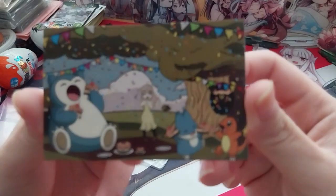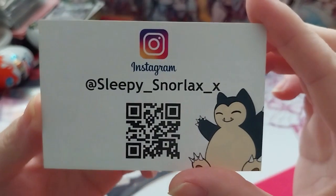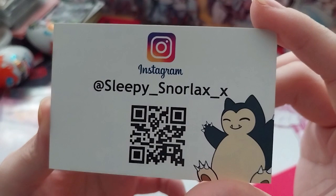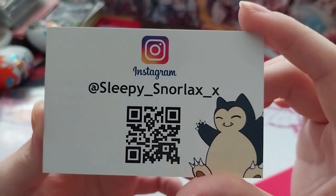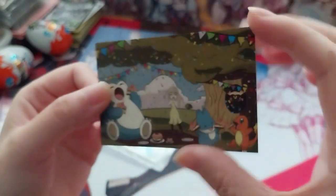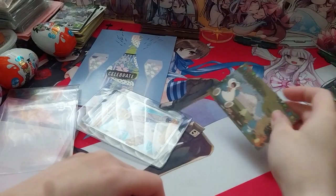I don't believe I actually have one of these yet. I'm going to go to the nearest card. You should go check out Sticky Snorlax X on Instagram — just scan my screen and I'll put it in the description. Very nice, it's cute. It's all going on. That was graphic.